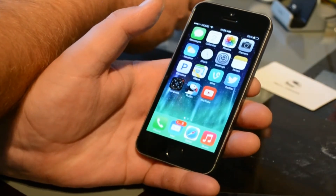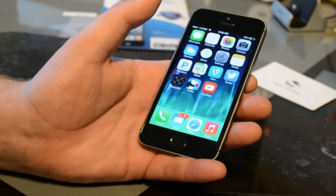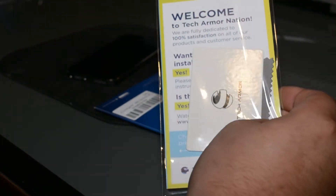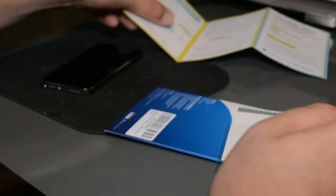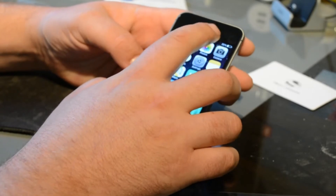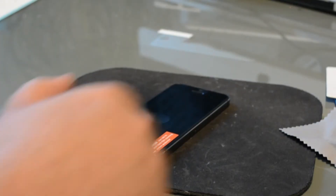Putting the screen protector on is pretty basic compared to if you've ever put a screen protector on before. It does come with directions, and I found if I followed their directions exactly it was a little harder to line up the front facing camera and the speaker. But if you line the front facing camera and the speaker up first, then the home button will kind of fall into place and I was able to get it where everything lined up perfectly.